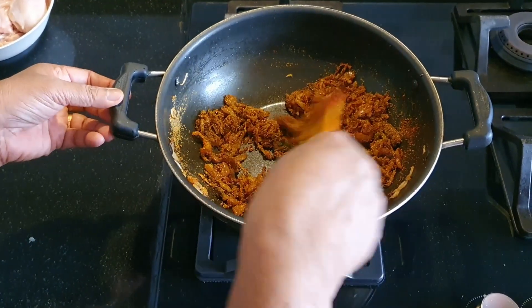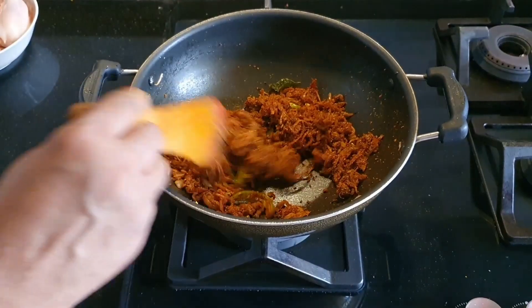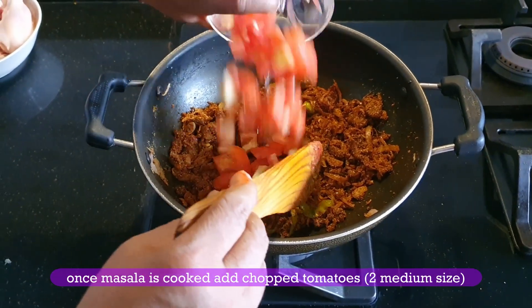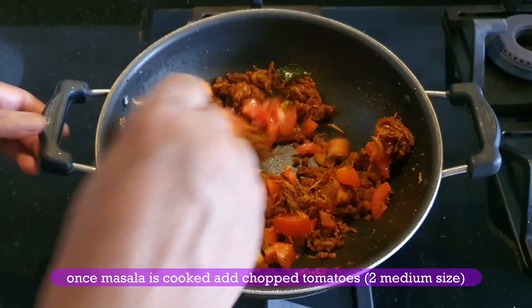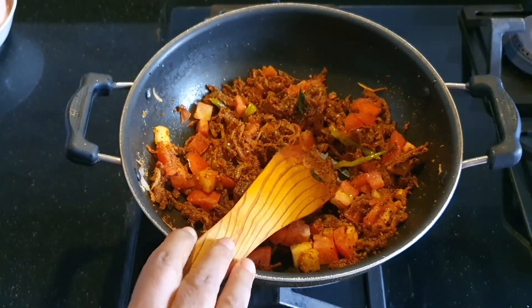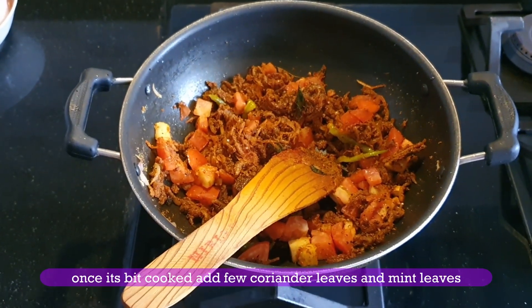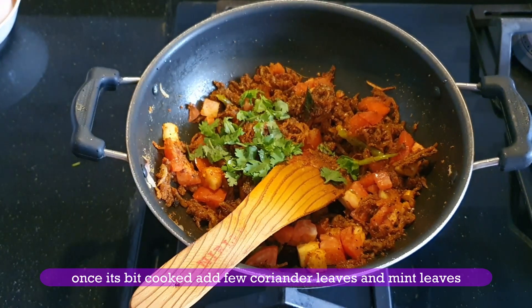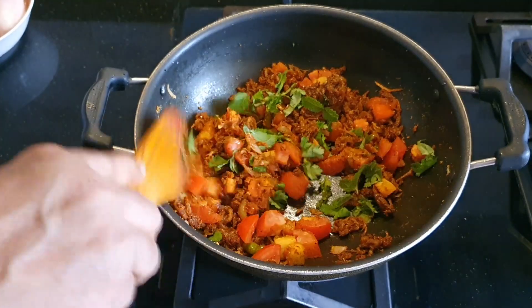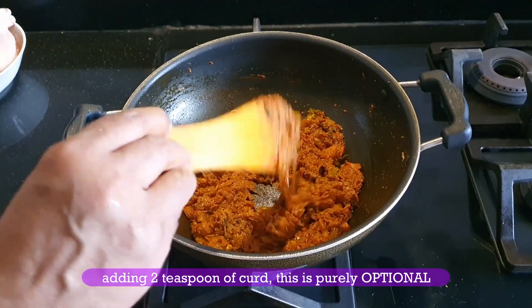We will add tomatoes — 2 medium-sized tomatoes — on top. Add 1 teaspoon of small amount of salt.